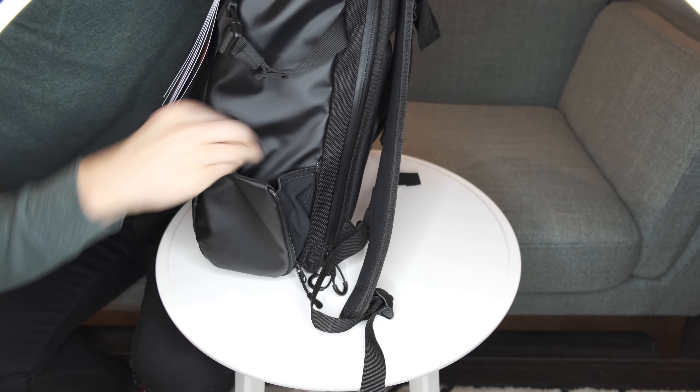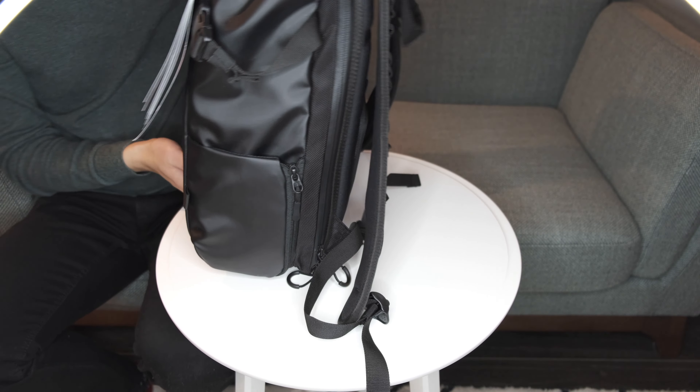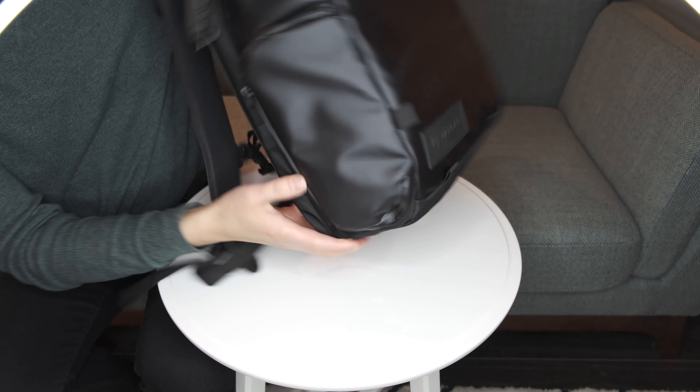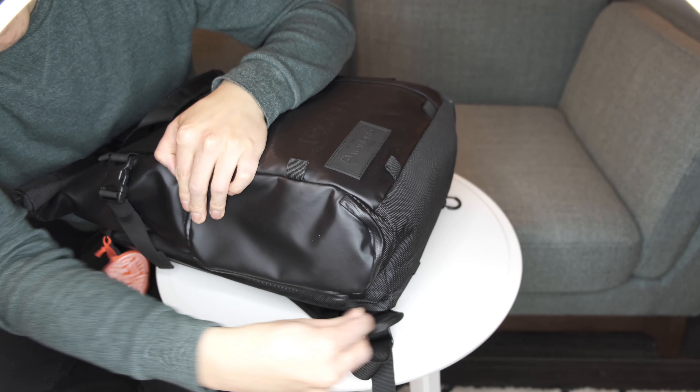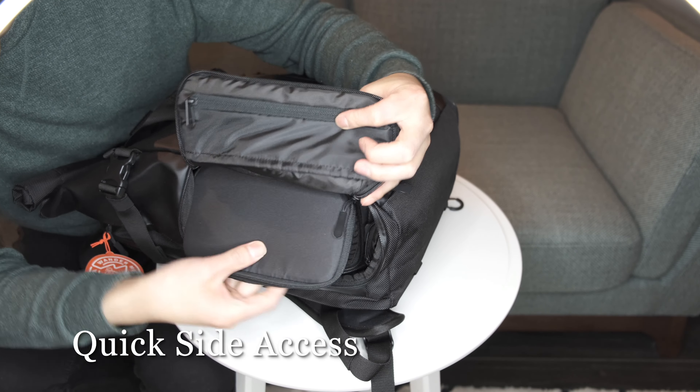Basically anywhere you shop online right now, these ones are being discounted and I really feel that there is a lot of value for how much you pay. This one here has four-point access for the camera.